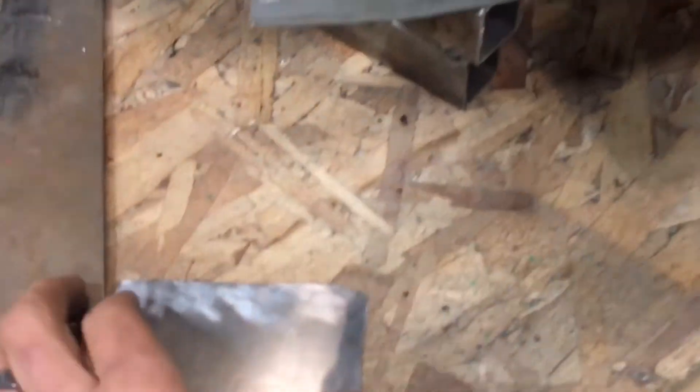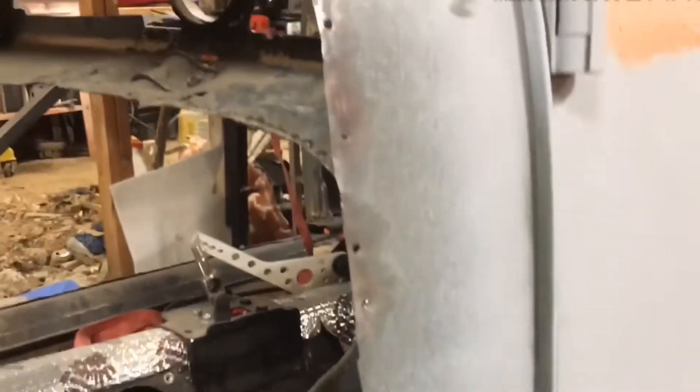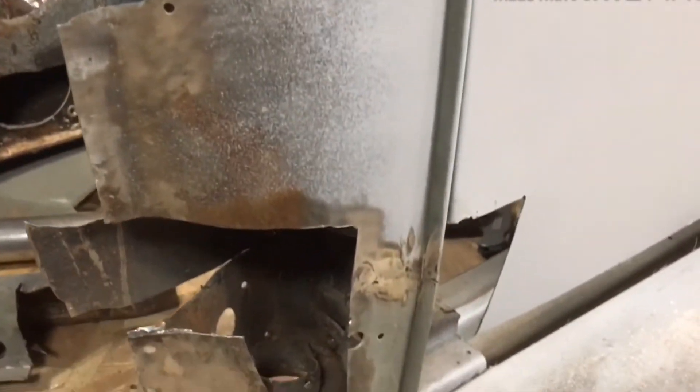Back to the bug — I got this piece cut out and cleaned up, so I'll weld that in real quick and then weld up a couple of these little holes. I still haven't picked up sandpaper and bondo yet, but I will get there.